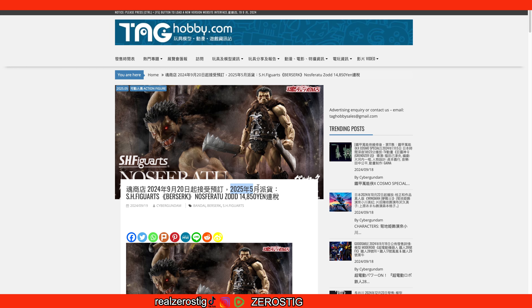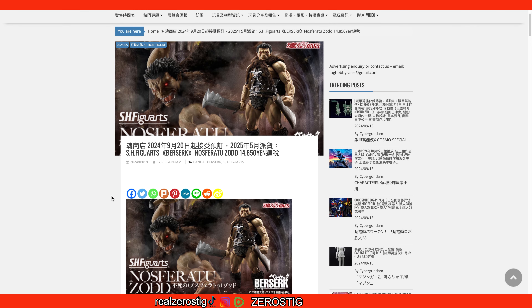The release date is going to be May 2025 and the pricing is 14,850 yen, which is around $103 US dollars. Remember you have to add their 10% tax plus shipping and handling. I can't give you the shipping cost because that's dependent on your country and carrier. For this figure, if I were to ship to the US with FedEx it would probably be about $35 to get it in three days.